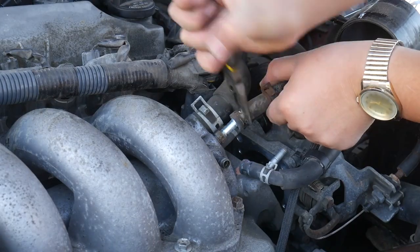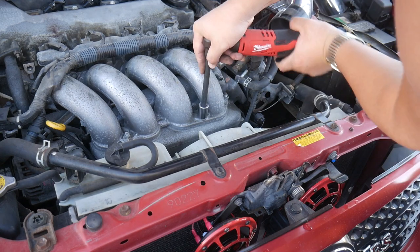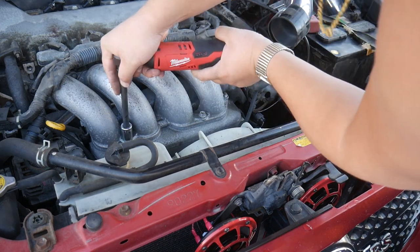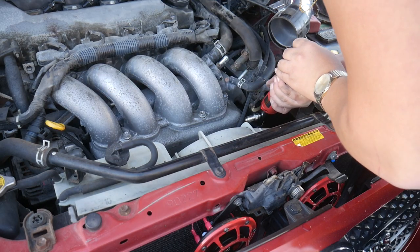These vacuum hoses are going to need to come off for a little bit. Now I'm going to loosen these easy-to-access bolts holding the plenum and runners together. There's more bolts though — don't be fooled. And another bolt here on the side has to go.